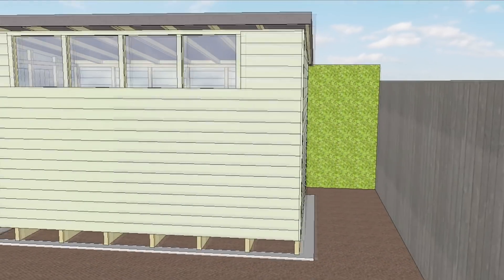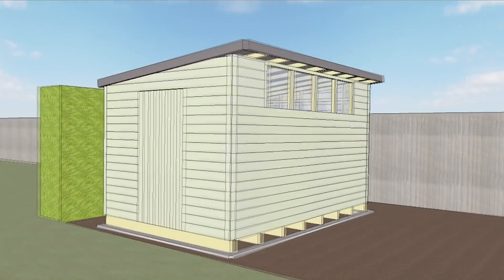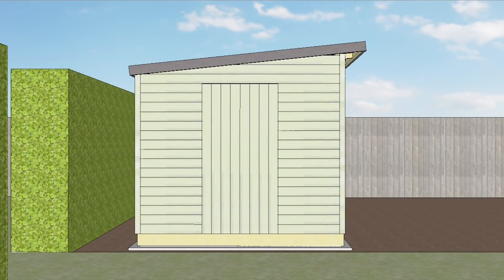The long wall that faces the fields is going to have four windows in it to let the light in. I'm not too worried about security here as we're not going to keep anything valuable in the shed, and there's no footfall past our garden anyway.